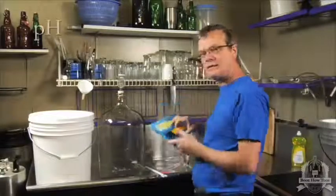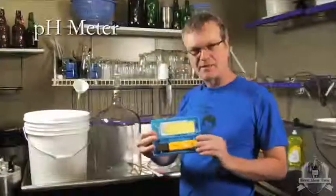This is a little more advanced. You may not need this, but it's nice to have — it's a pH meter.